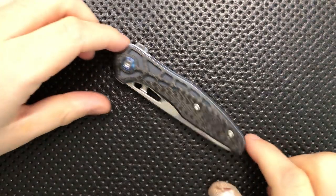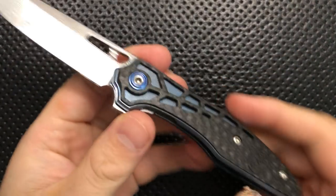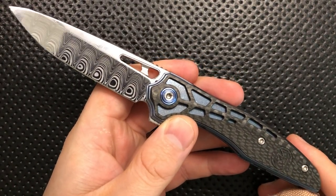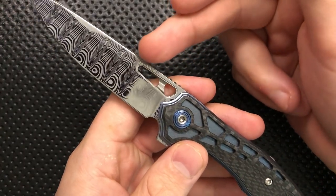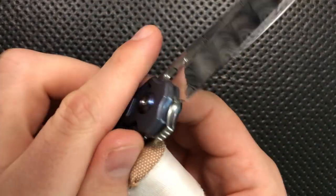Hey everybody, Nick here, and today I got something very interesting to show you guys. You may recall that some time back I picked up this little guy. This is the Millet Knives Torrent, and this is the first generation Torrent. It's got an Odin's Eye Damasteel blade, it's got this beautiful carbon fiber inlay, and it's a great little knife.